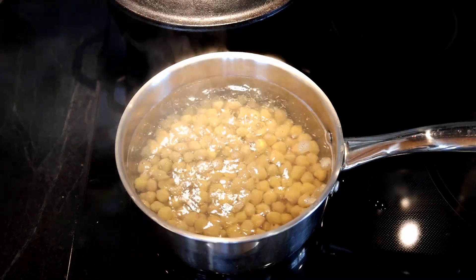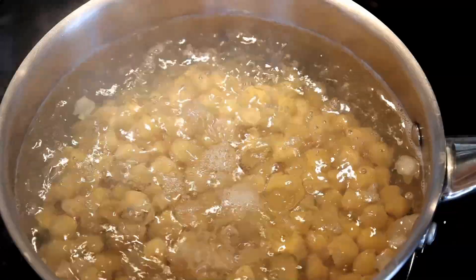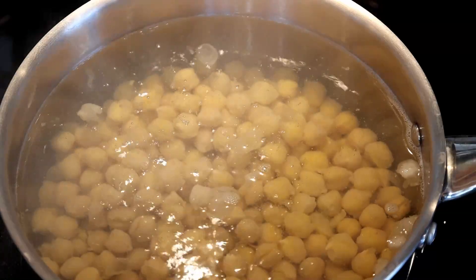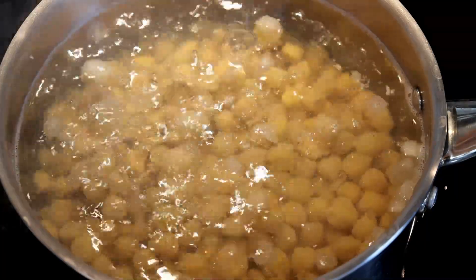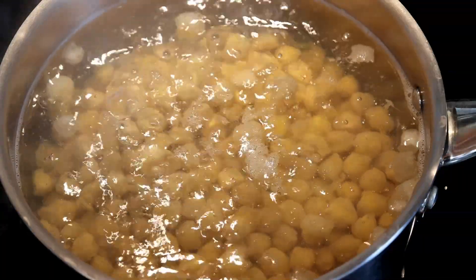We're bringing those to a boil, and once it boils, reduce to a simmer. We're going to simmer for about 20 to 25 minutes, or even up to 30 minutes, until the beans get real soft and you notice some of the skin starting to separate. The goal here is to get the beans soft.